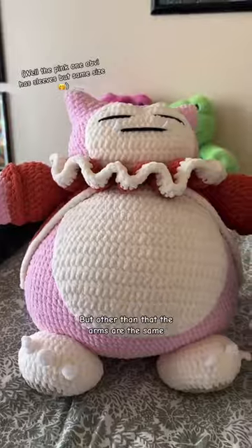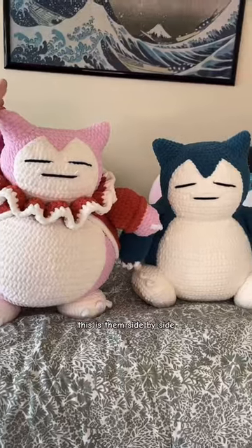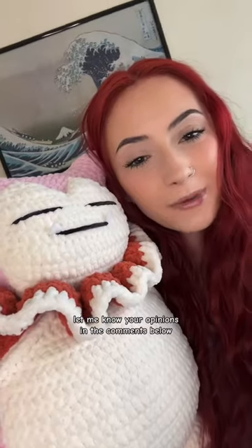The head on this one might be a little bit too big, but other than that the arms are the same, the feet are the same — I just have them sewed on a bit different — and the ears are the same. This is them side by side. Let me know your opinions in the comments below.